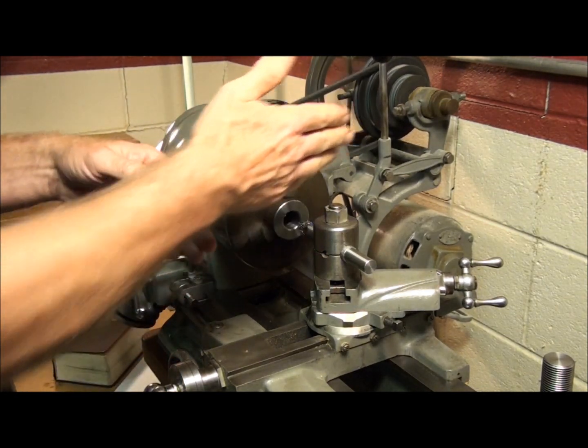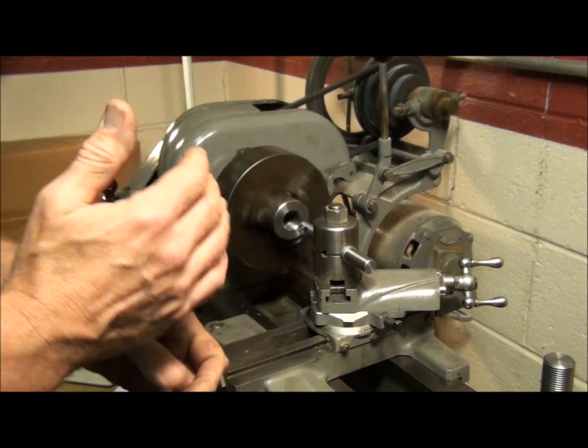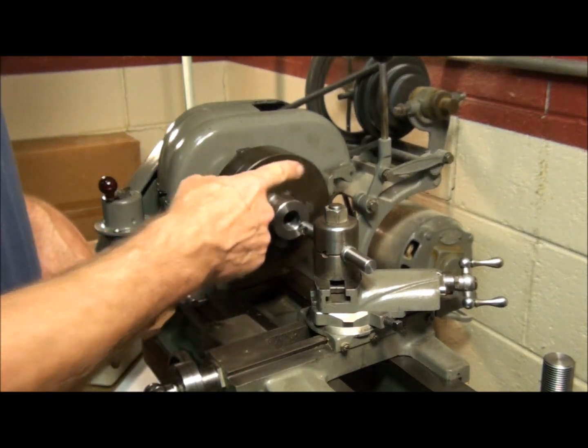Make sure you pull your tool far enough out that you don't drag it. This is a pretty coarse thread, so it's going to get pretty deep by the time we're done. So go as far as you can without hitting the back side of the bore.